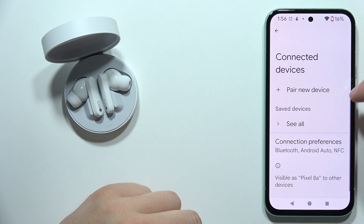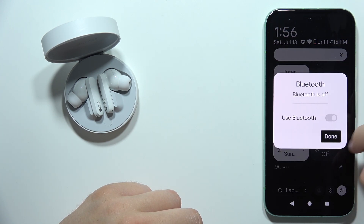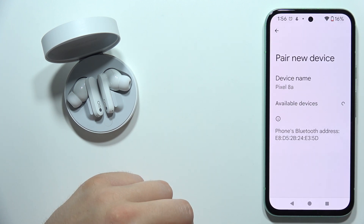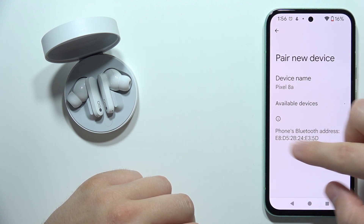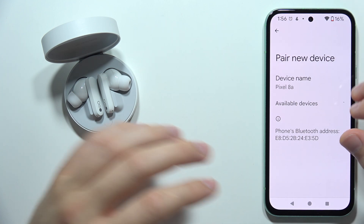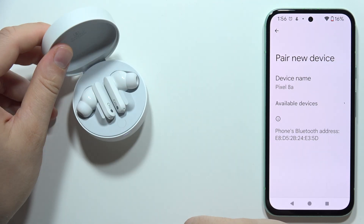Now turn on Bluetooth on your phone and restart the Bluetooth. Open settings and click to pair a new device. Wait until the CMF Buds Pro appears on the list — just be patient. The indicator is blinking white, which means we are in pairing mode.